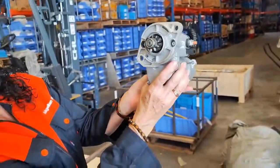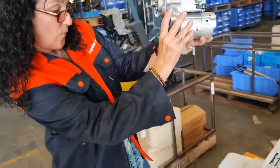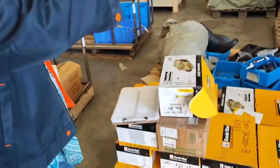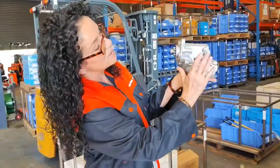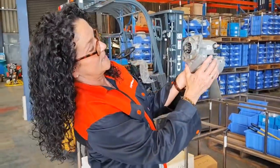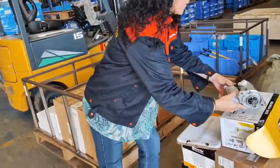Here we go, all the way around. So this one is for a PC56-7, so that's a starter motor for a Komatsu. So again you can have a good look — just put that one there.